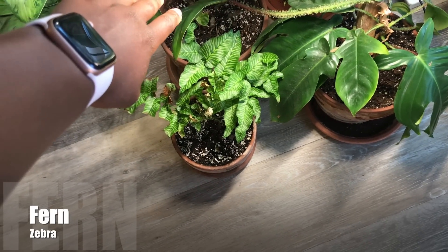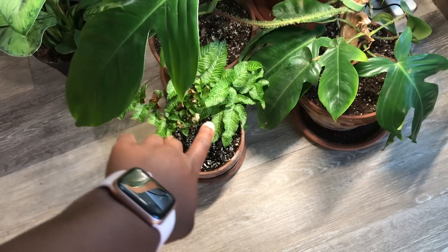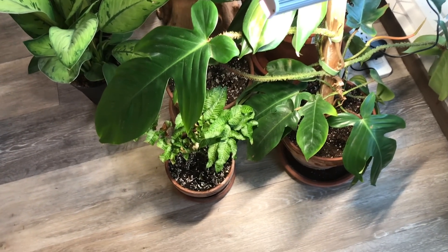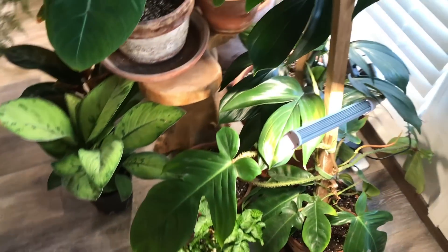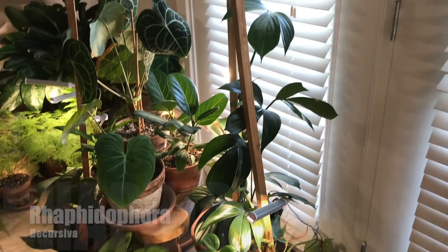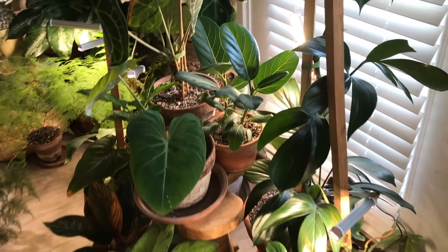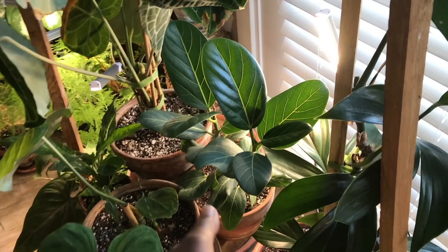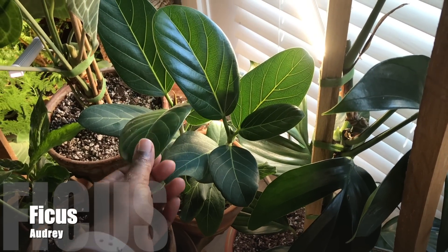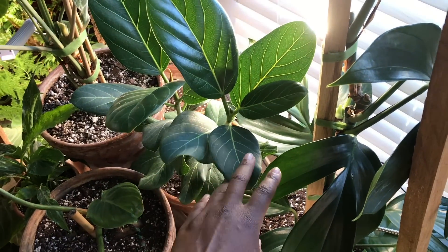Next to that is the Zebra Fern, and that's looking really nice since I recently cleaned it up. I have my Rhaphidophora Decursiva there. Next to that is my Ficus Audrey, which has the softest leaves ever and is putting out nice sized leaves — this one also needs to be repotted.